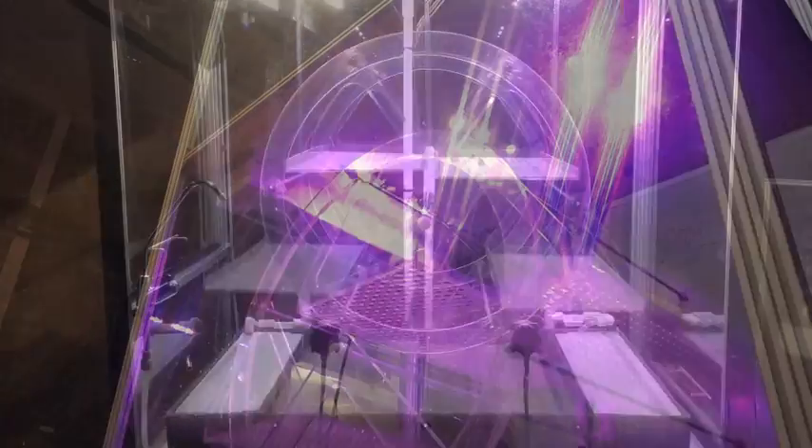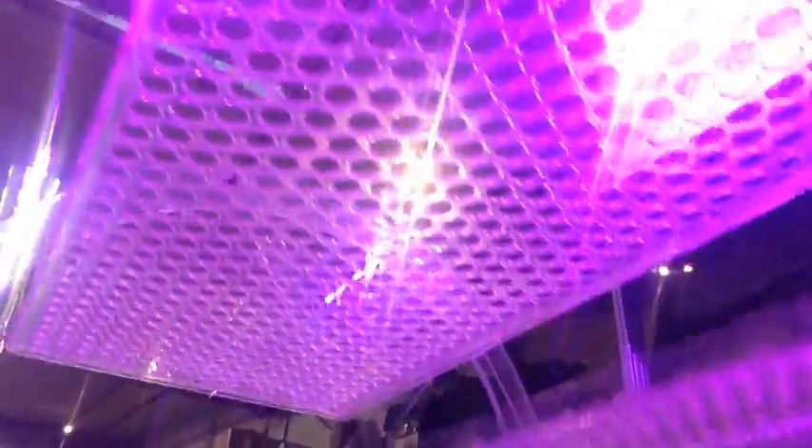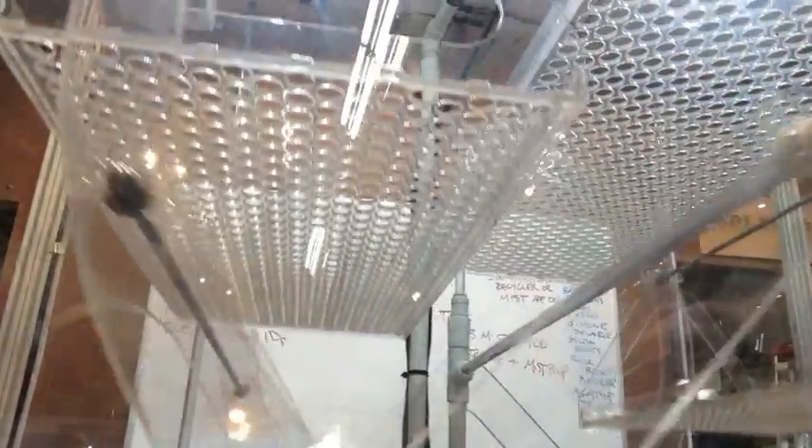Grow Cubes are stackable rotating food systems for growing plants, fruits, and vegetables anywhere. Grow Cubes work either as an appliance, like a refrigerator, or together in groups. Grow Cubes work indoors and use wheels to move and place plants where they can get the best light, nutrients, and water delivery possible. Grow Cubes use the internet to download information about what each plant craves or needs, and how to customize the cube's environment for the plants that you want to grow.